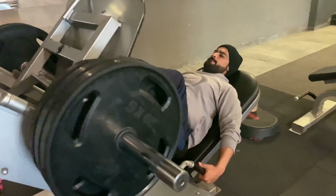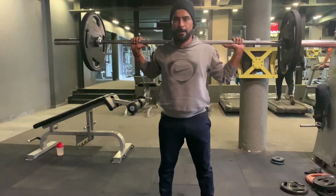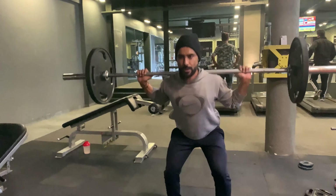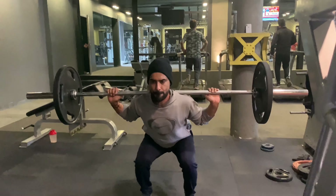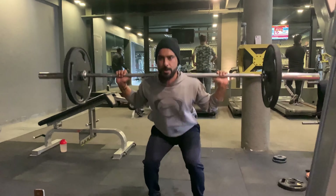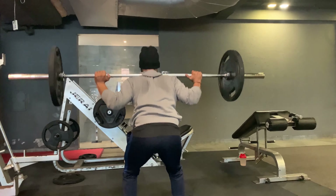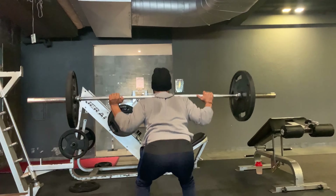For squats, stand with your feet shoulder-width apart, keep your chest up, and engage your abdominals. Shift your weight onto your heels as you push your hips back and imagine sitting on a chair. Lower your hips until your thighs are almost parallel to the floor — you should feel the pressure in your thighs and glutes. Pause with your knees over but not beyond your toes, then exhale and push back up to the starting position.